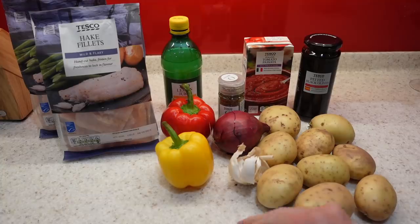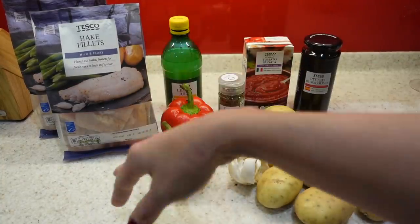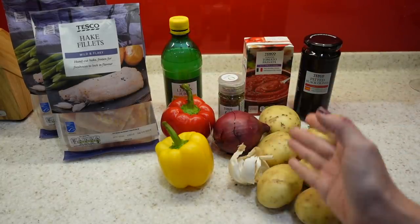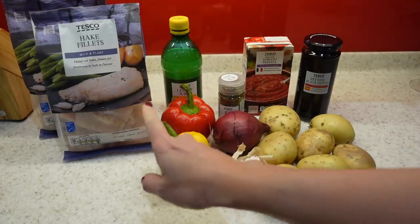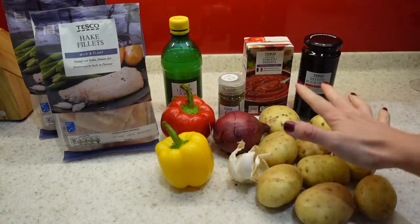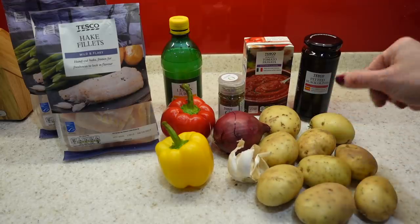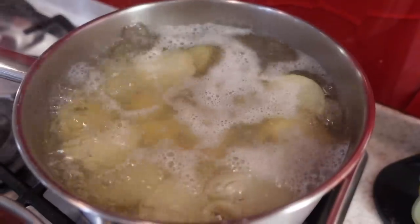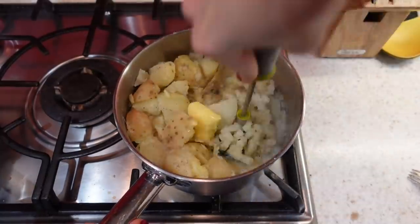For tonight's dinner we're having some baked fish. I have these hake fillets which come frozen — great to keep in your freezer and use whenever you want. I always take them out and defrost them first. For the potatoes I'm going to make mash. I keep the skins on because that's where all the goodness is. I'll chop them up, pop them into a pot of water, bring to the boil, and once soft mash them with some butter, milk, salt and pepper.